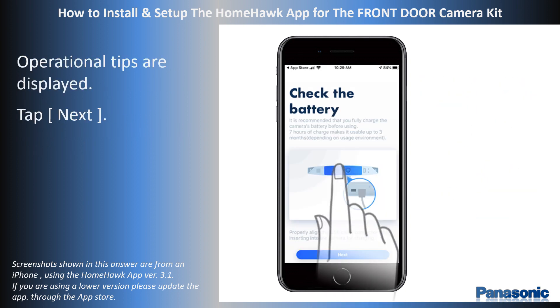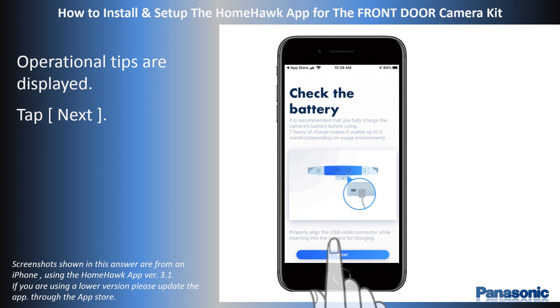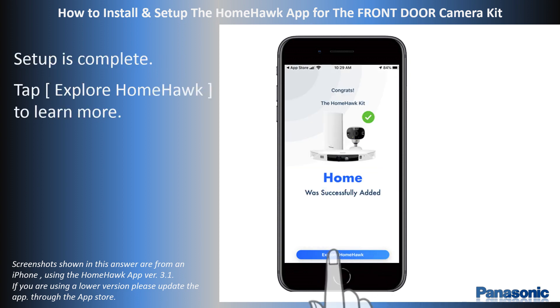The app will now provide tips on operation. Press Next repeatedly until the Congrats screen is displayed. The setup is complete. Press Explore HomeHawk to learn more about the system.